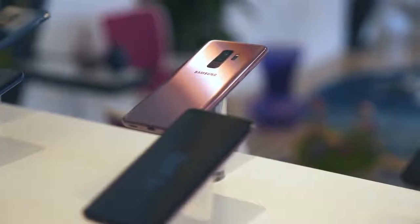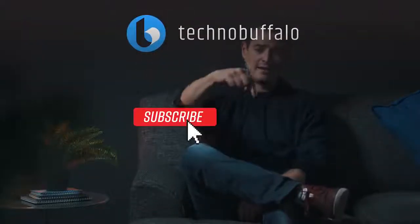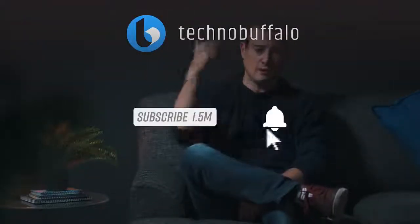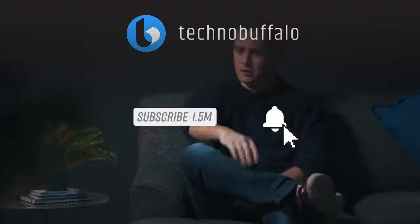But it looks awesome. We're going to get one in the office to test and put it through its paces. I'm excited — I liked the last gens, and this one looks like a really nice improvement. If you want us to cover anything in particular about the S9 and S9+, let us know in the comments below. Give the video a thumbs up and subscribe to get notified when new videos come out. We have a lot of S9 coverage coming your way. Until next time, John Rettinger from TechnoBuffalo.